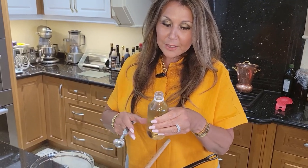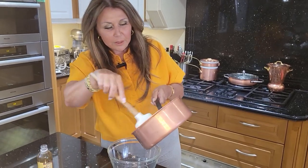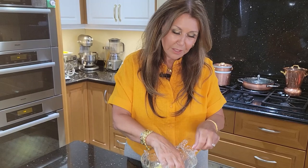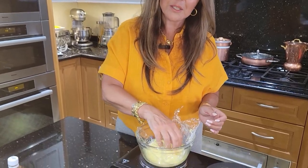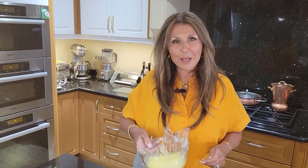One teaspoon of clear vanilla — I just purchased this in Mexico. I'm going to transfer it to a clear bowl and cover the custard with plastic wrap so that a film will not form, and into the refrigerator it's going to go for half an hour.